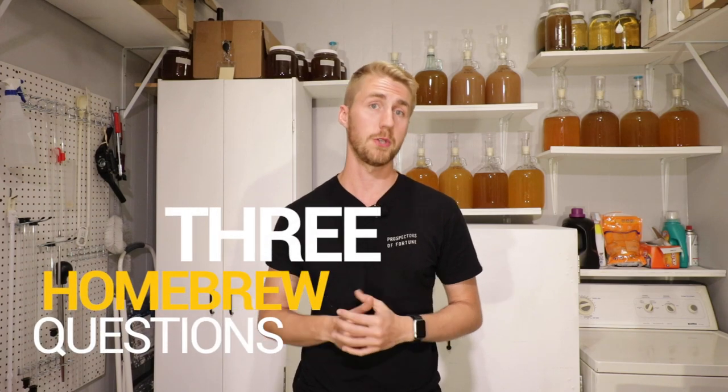It doesn't matter if you've made an amazing brew or a terrible brew. Here are three questions every home brewer should be able to answer.